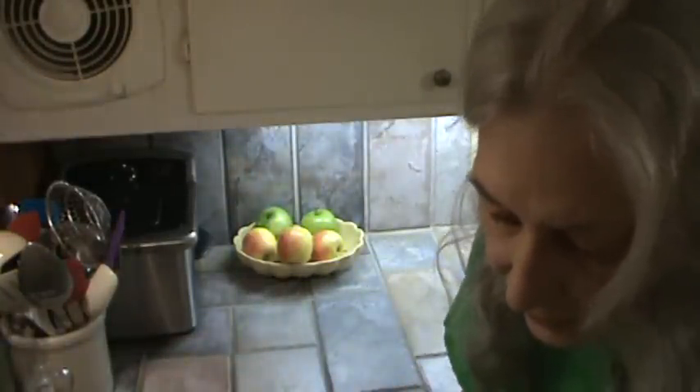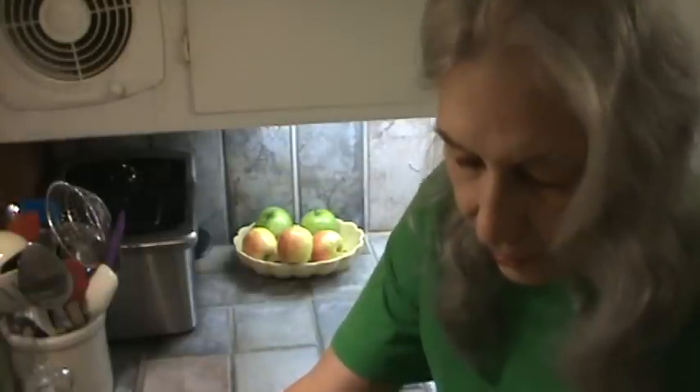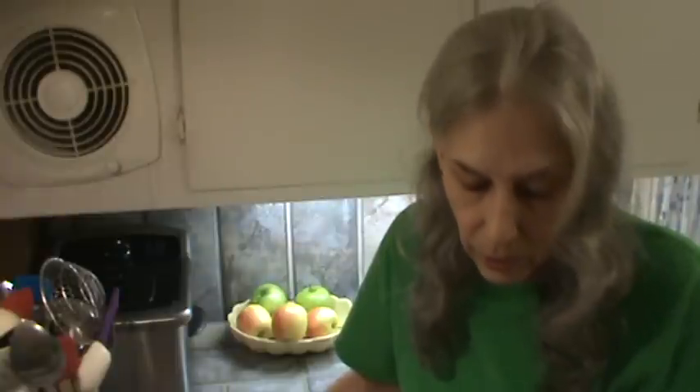Now we've got it — cover the eggs by one inch. I've been doing this for a long time, so I hardly have to read it. Then you want to cover them and bring them just to a boil. You don't want them to boil hard. Then what you do is cut the burner off and let them sit depending on the size of the egg. If it's an extra large egg, leave it sitting there 15 to 17 minutes. If it's a large egg, which is what I've got, we're going to leave it sitting there for about 15 minutes in this water, still on the burner but with the burner off.